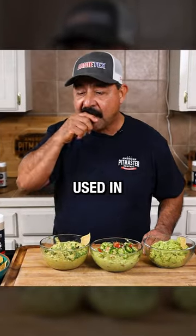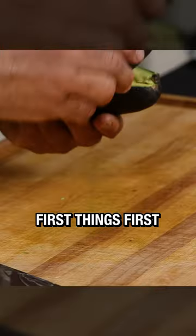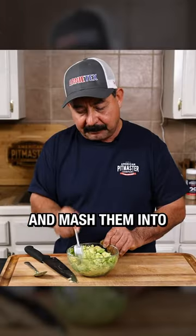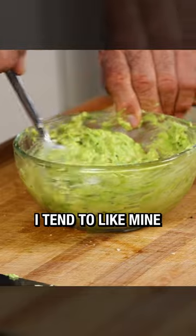Here are three guacamole recipes used in Mexican kitchens and restaurants. First things first, get some nice and ripe avocados into a bowl and mash them into the desired consistency. I tend to like mine a bit chunky.